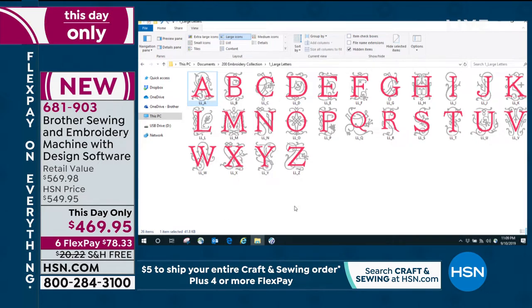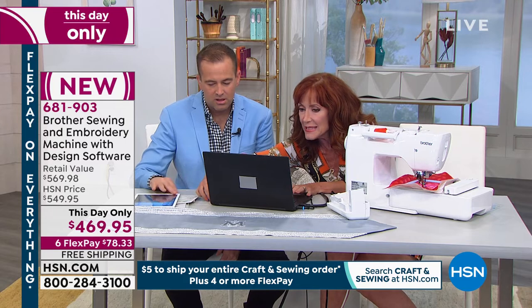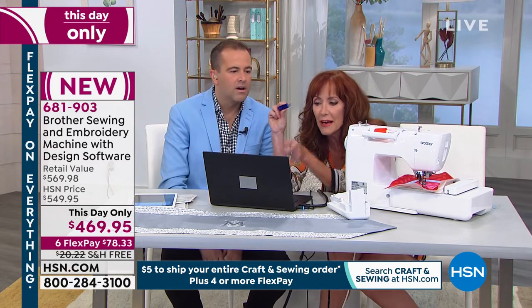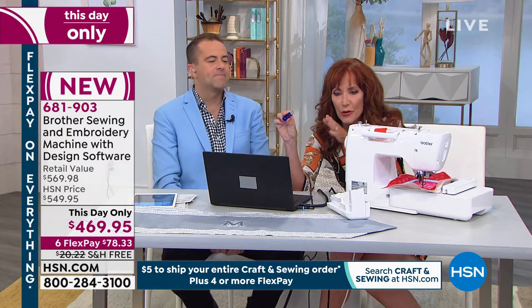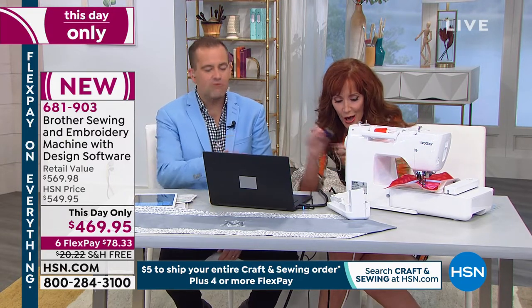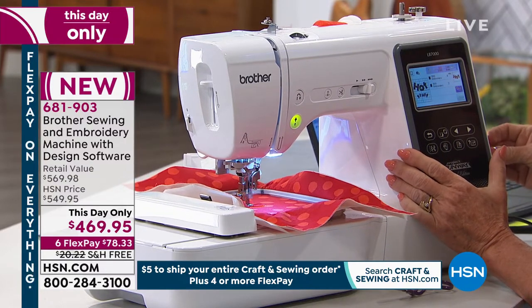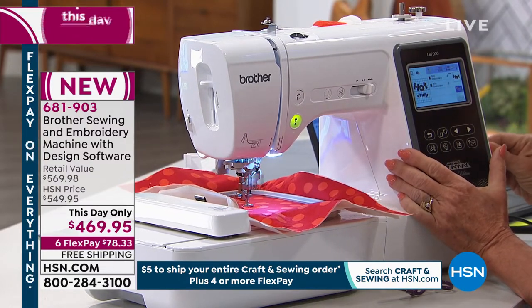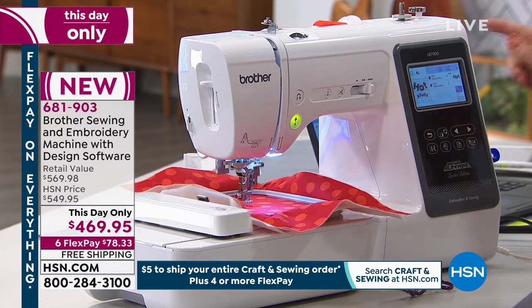Here's the beauty — remember I said you could leave the computer in your office? We're going to take a USB stick, put the designs on from the computer onto here. You are never tethered to your laptop. You are free — this is freedom in the world of sewing. You take that USB, plug it into the side of your machine, and now you can access those designs on here.